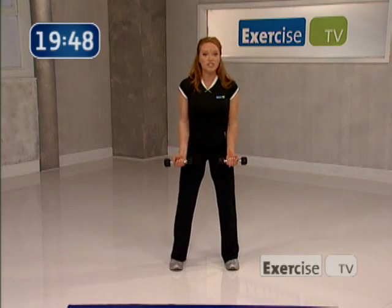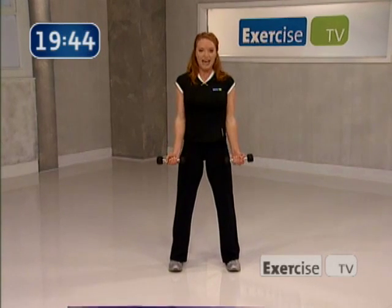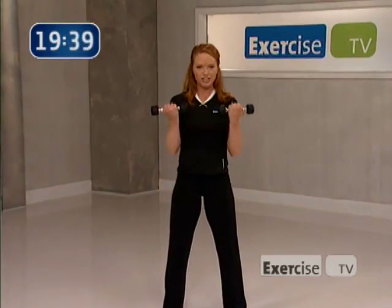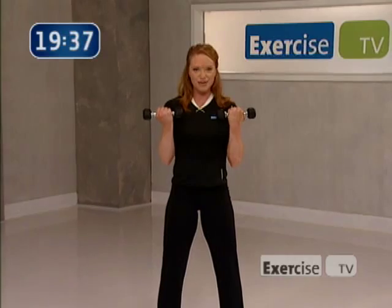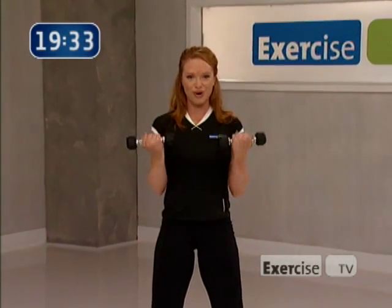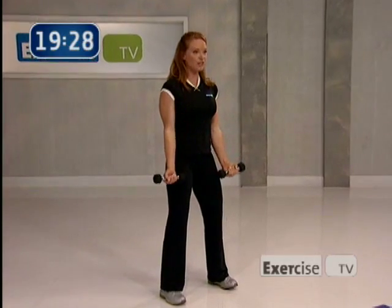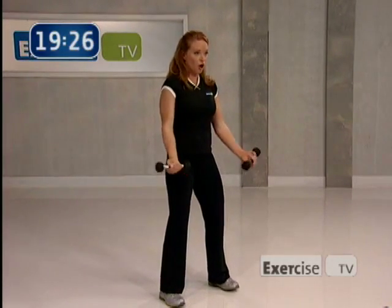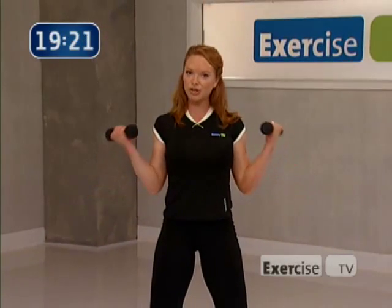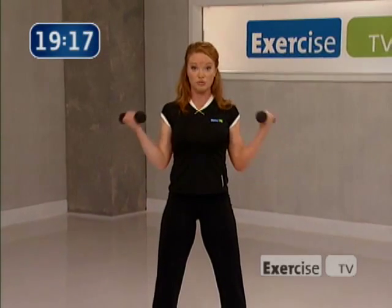Let's bring our elbows right by our sides, just starting with the bicep curl. Here we go, lift — exhale on the way up and inhale on the way down. Great job. Bring the end of the dumbbell right up to your shoulder. I just want four more — here's four, three, two, last one, great work. Turn your arms out to the side, we're gonna raise it up for two and down for two. Still a curl, but just by changing the direction we change the muscle fibers we work.